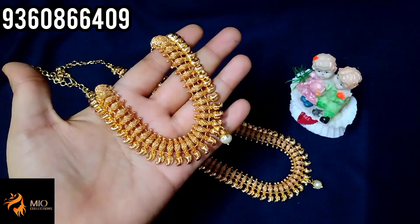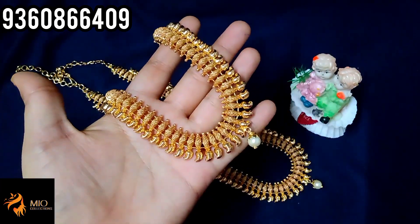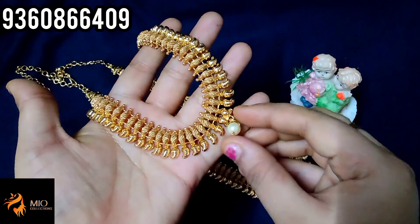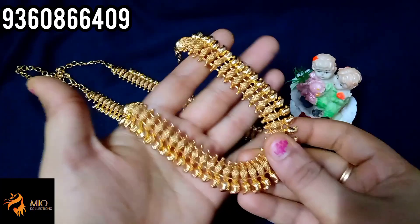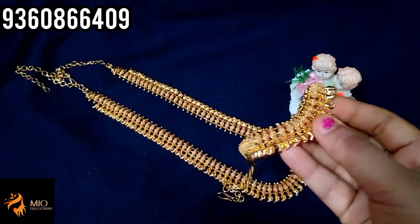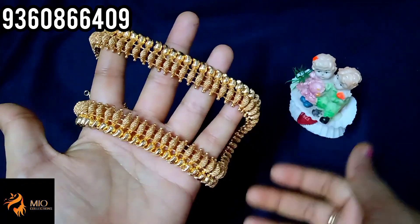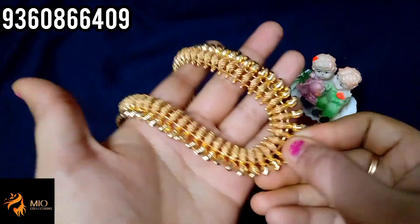Next is a necklace with haaram set in mango design with pearl hanging. This necklace has a back chain. Haaram size is 24 inches and back chain is 32 inches. Single color available towards the back chain.